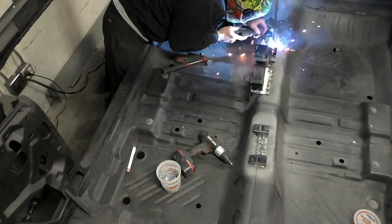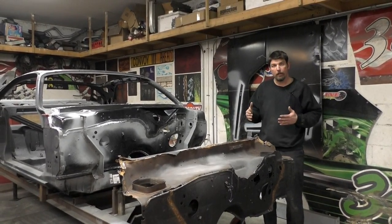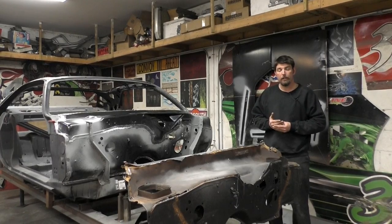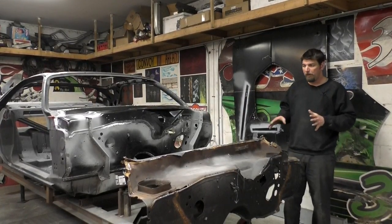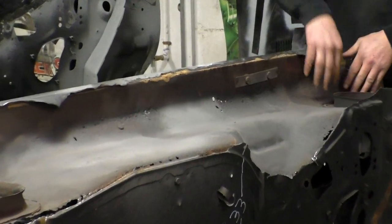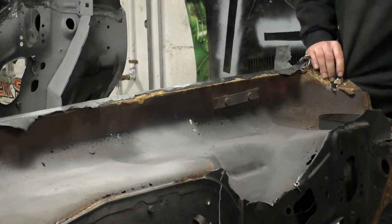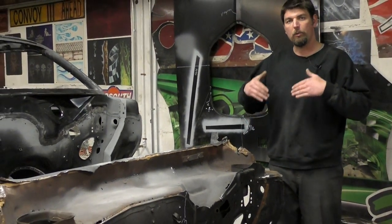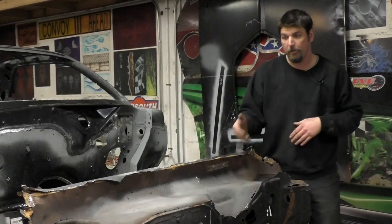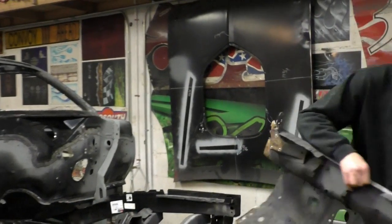We're going to go ahead and wrap up the video on the firewall and cowl panel installation on the 73 Challenger. We don't have time for the doors, and I'll show you the doors on the way out — they are worse than we thought, just like everything on the car. We're waiting on one more door skin to arrive and then we'll address that in a future video. On these e-bodies — if you can't see this — this is why we ripped the firewall and cowl panel off: there's rust everywhere, it's all rotted out. E-bodies seem to rot really bad around here.